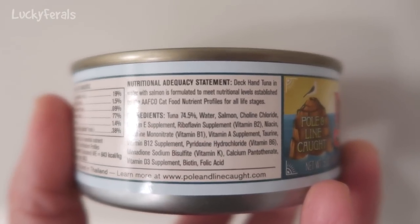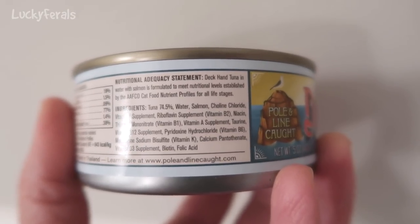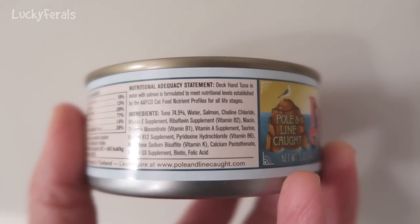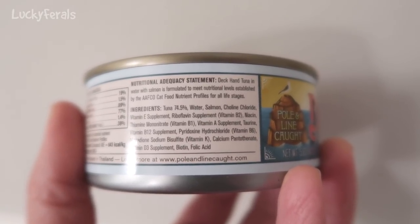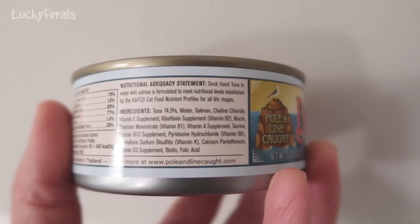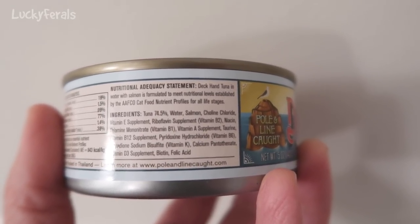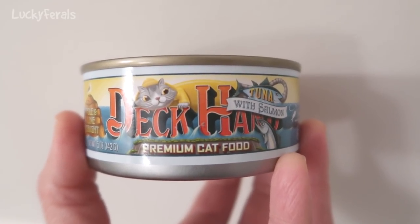Let's take a look at the ingredients: tuna 74.5%, water, salmon, choline chloride, and then vitamin and mineral supplements to make this more of a complete food for the cats. So it's real simple — tuna, water, salmon, vitamins and minerals. Let's open the can and see what it looks like.